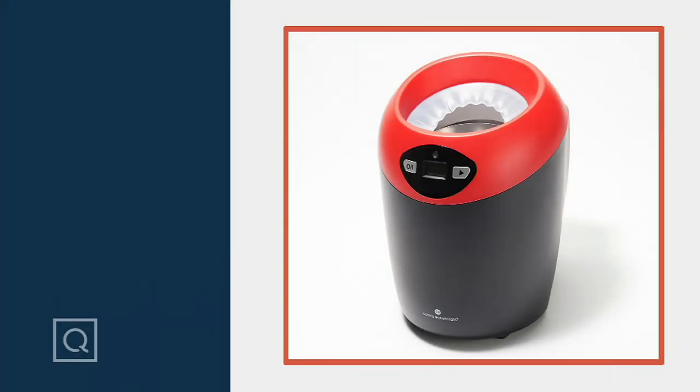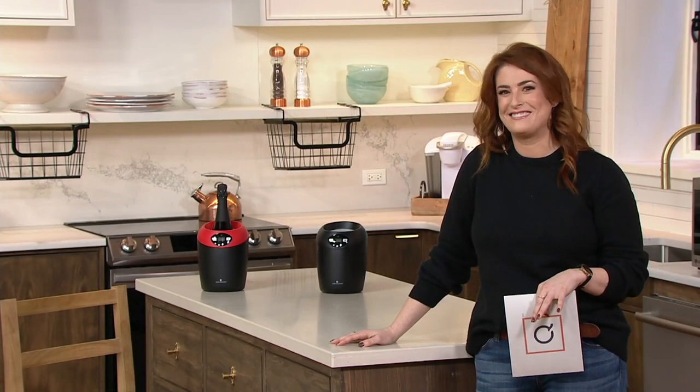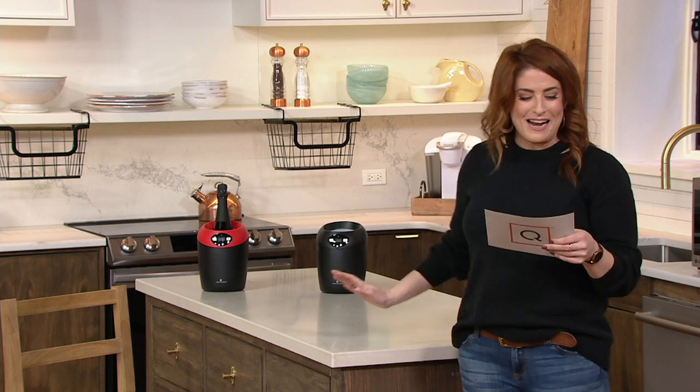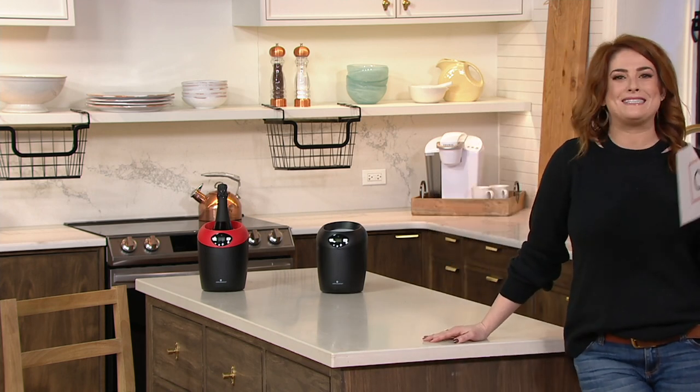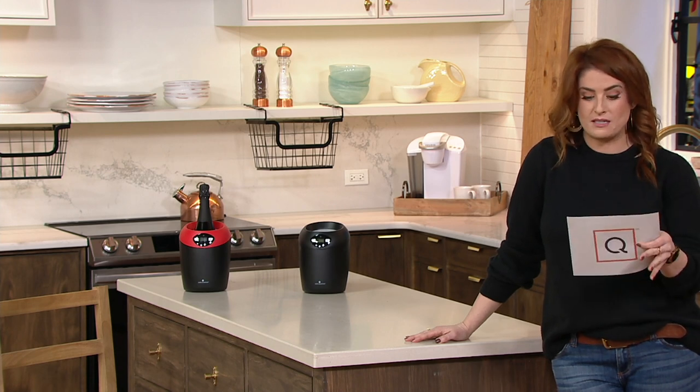A little glass of vino, maybe a little glass of bubbly! This is such a cool item from Cook's Essentials — and I made a joke without even knowing it when I said 'cool,' because it's a wine bottle chiller. I'm embarrassed for myself! Item K51086, and this is the first day it's been presented — this is a clearance price, no reorder.